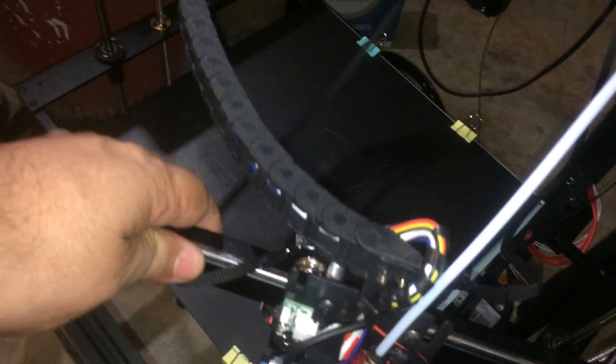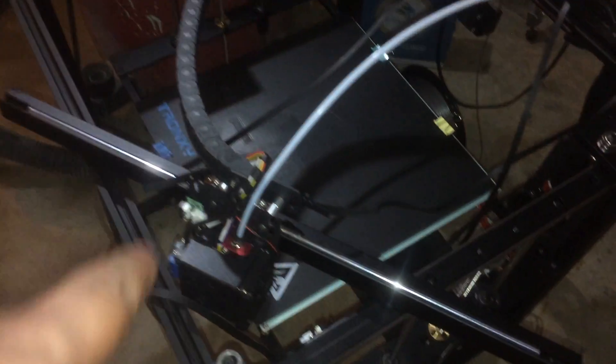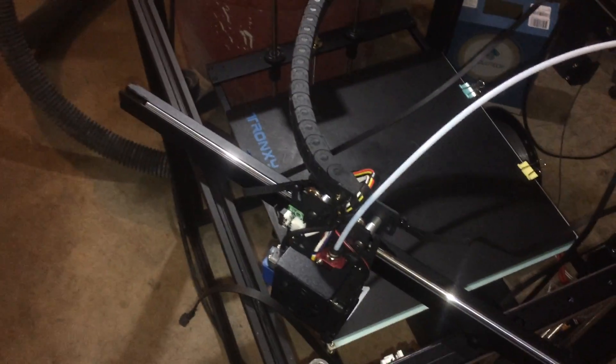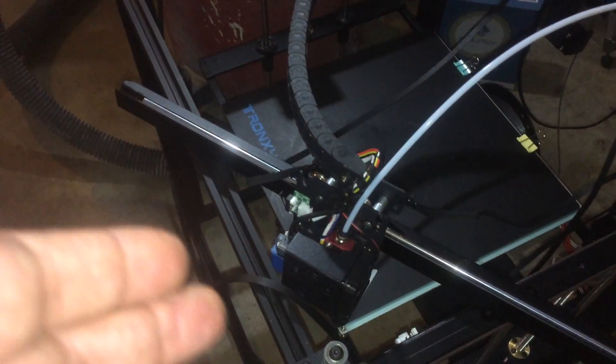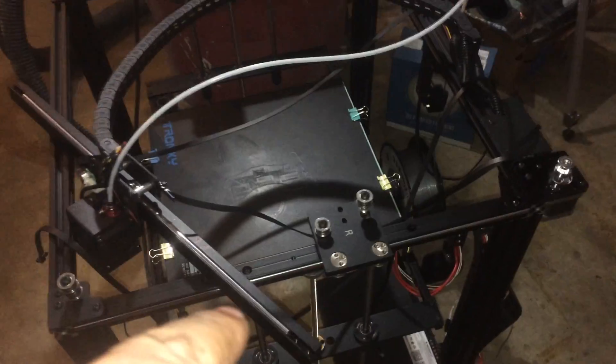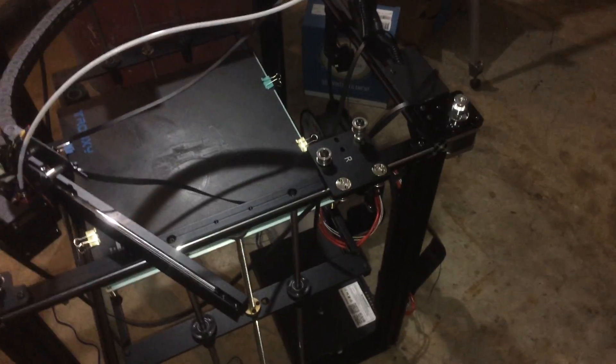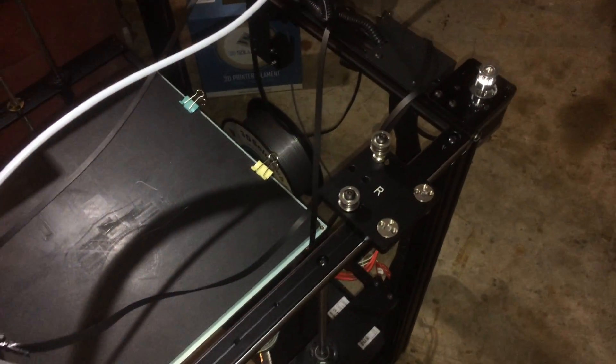Unfortunately the hot end has the same rail system — you can see a wheel right there — so you have to take off the hot end cover to get to those wheels to adjust them. Luckily my hot end was not that tight. I'll still take it apart to double-check since I have this apart anyway. All four wheels should be touching — just put your finger at the bottom, turn it, and make sure it moves smoothly and all four wheels are contacting. Then put the set screws back in, tighten it up, and you're all done.